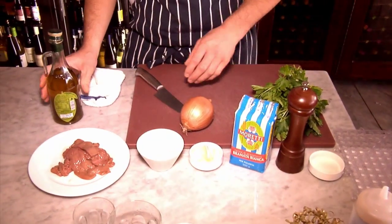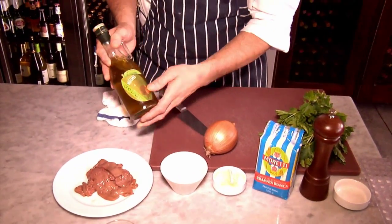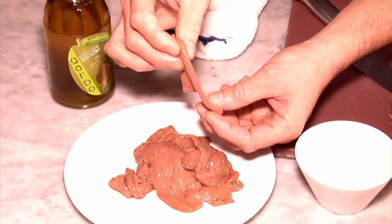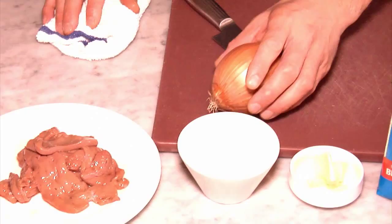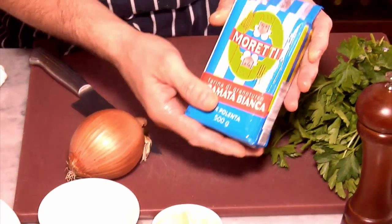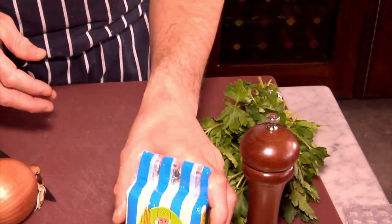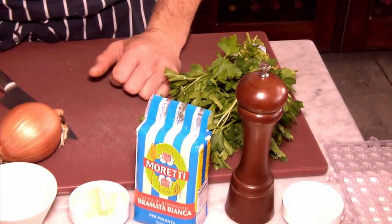The ingredients we're going to need are our extra virgin olive oil, tiny slice of calf liver, onion, polenta bianca — which is also typical from the Veneto region — a little bit of parsley, salt, and a little bit of butter.